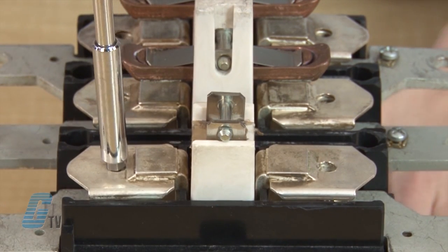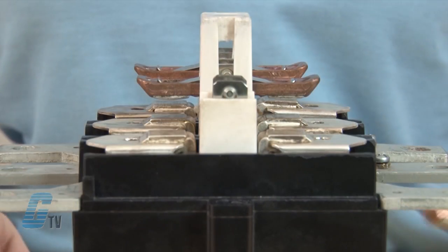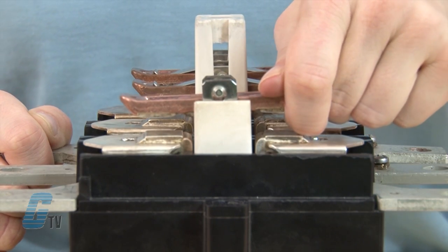Now that my fixed contacts are in place, I can place a new moveable contact in place under the peg. I will use the thick metal plate to push up on the peg as I slide it in.